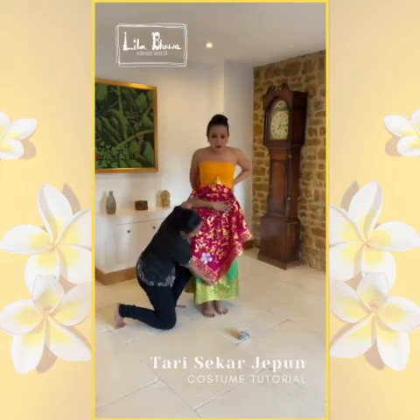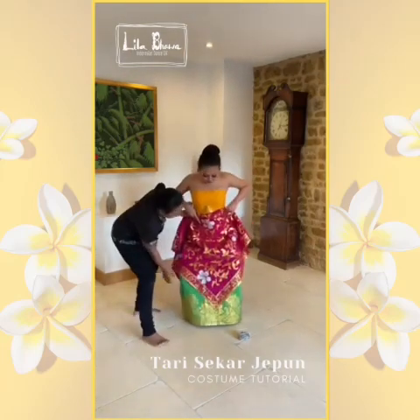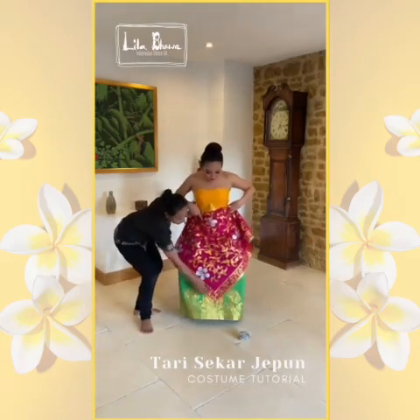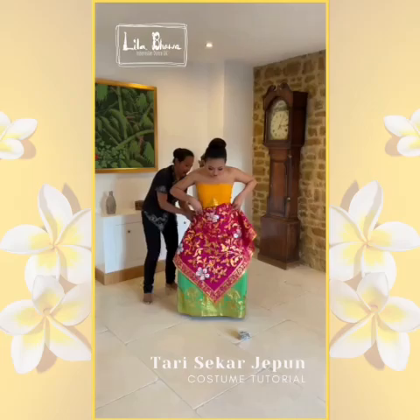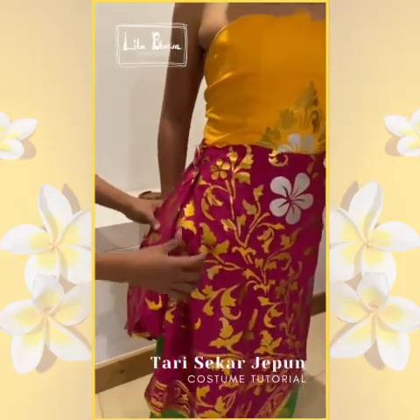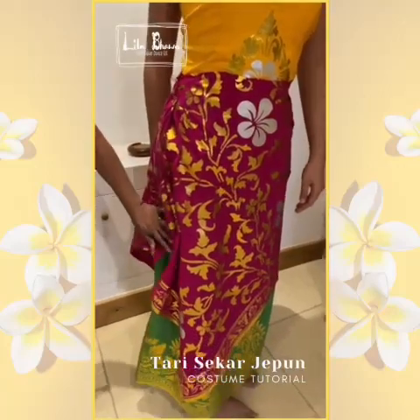Please make sure the triangle is in front, just below your knees. The same applies at the back. Make it neat and tidy.